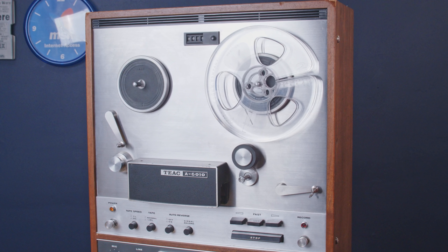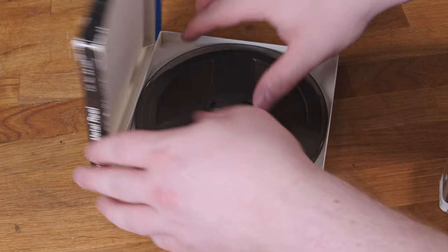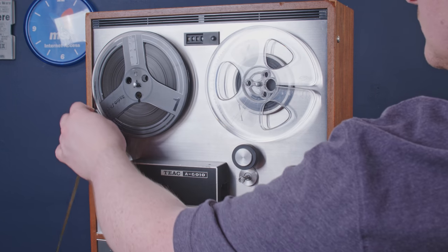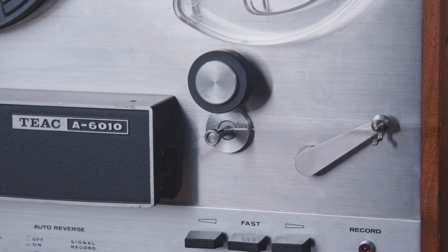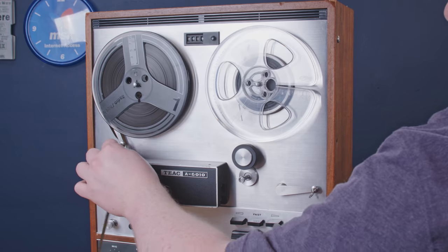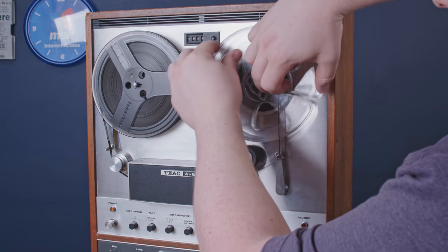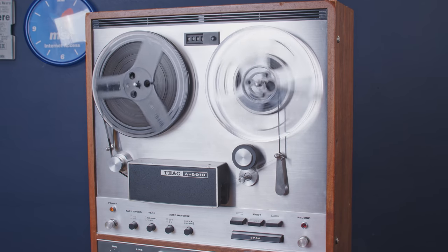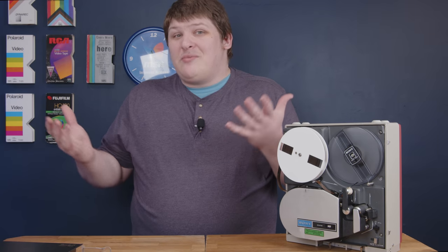On an audio tape deck, you have two spindles which hold the supply and take-up reels. To thread it, you pull the tape off the supply reel, over a tension arm, then a roller, then the erase head, record head, play head, capstan, and pinch roller, another tension arm, and finally wind it around the take-up reel. Really you just pull the tape off the supply reel, loop it under the heads, and up onto the take-up. As you play, it slowly winds onto the take-up reel, and when done you can either swap them end-to-end or rewind. That's pretty much all there is to it.